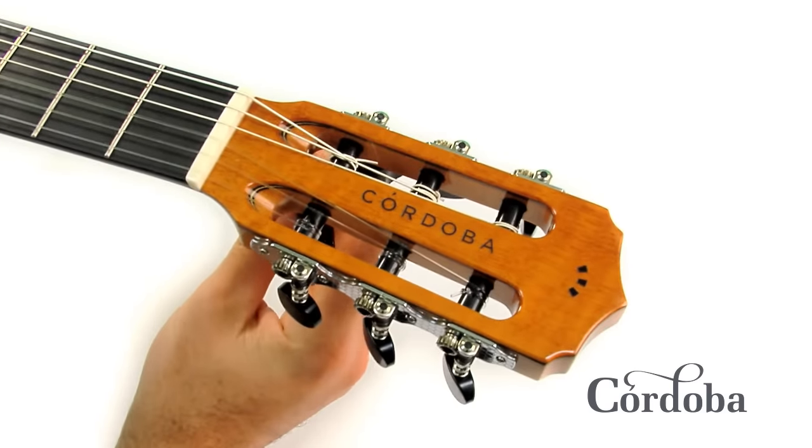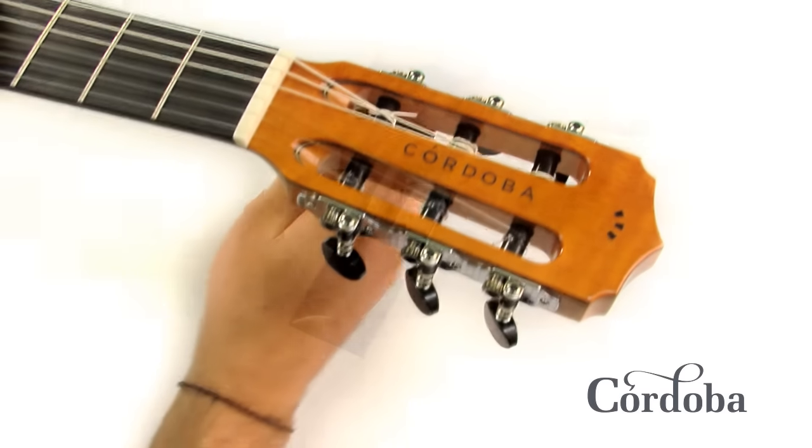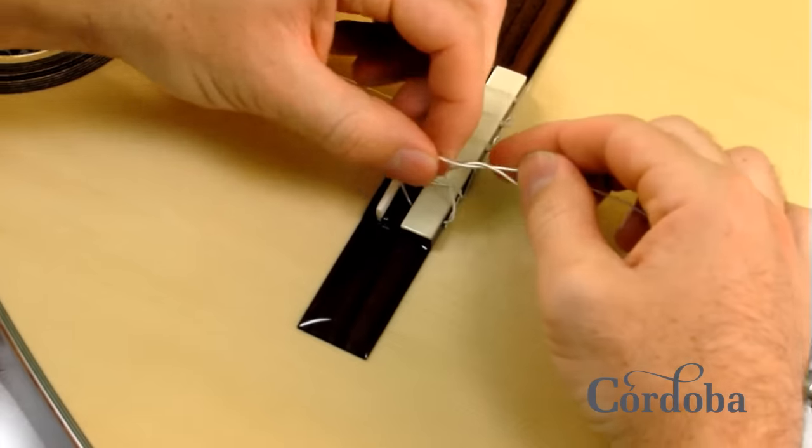The first step in changing the strings on a nylon string guitar is to take the old strings off at the headstock and the bridge.